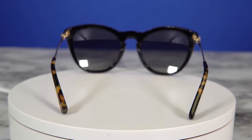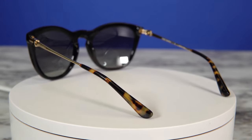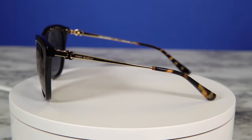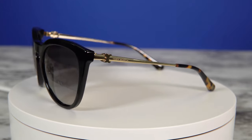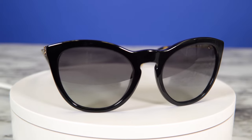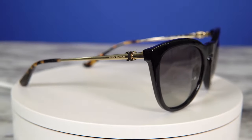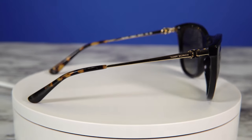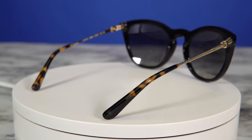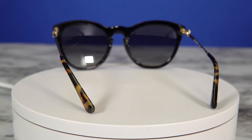I absolutely love these sunglasses just because they're super stylish. I feel like you can wear them for any kind of season or weather, any kind of outfit, but this will be my first pick because of the color black. The color black goes with any kind of style or look. I also appreciate the fact that there's a gold touch to it just to give you a little bit more of a classy vibe, and also this extra detail of the print on the end just gives you a little bit of splash in your fashion for the day.